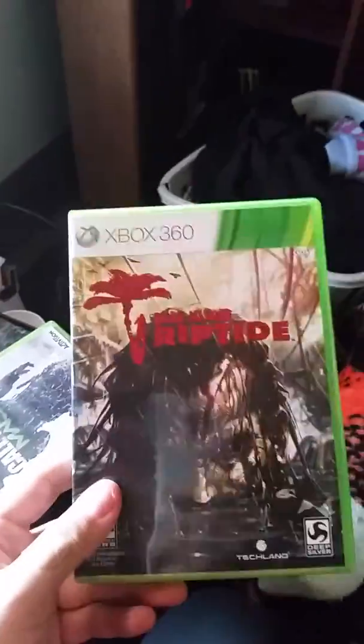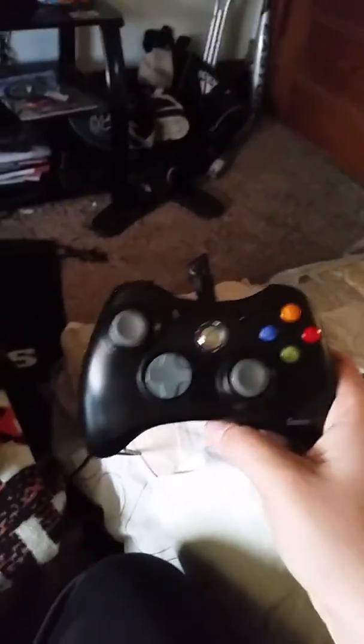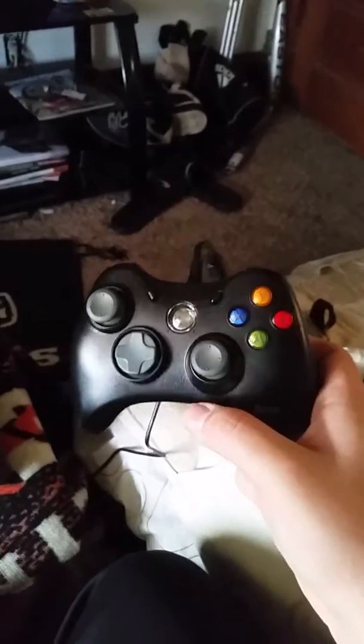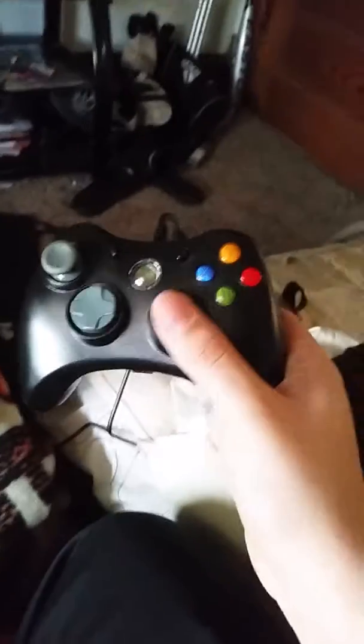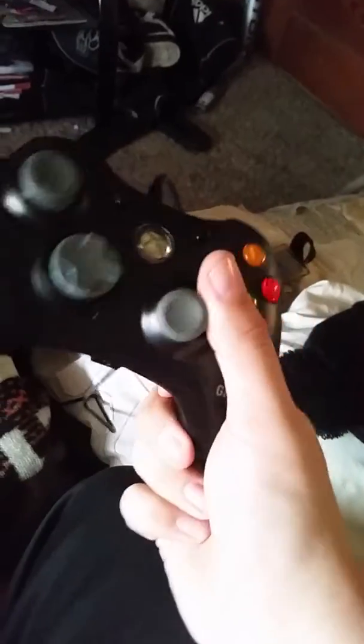I picked up Dead Island Riptide for $8. It's complete and in minty shape — you can see it still has all its shine. Great game. I also picked up a new wired GameStop controller. If you're ever looking for another controller, these are really, really good — they don't feel generic at all. I picked it up for $25.